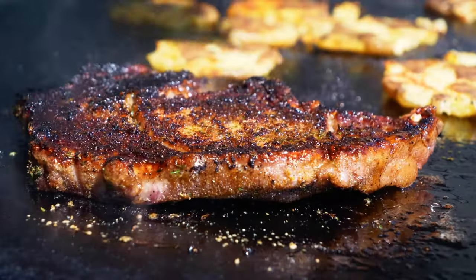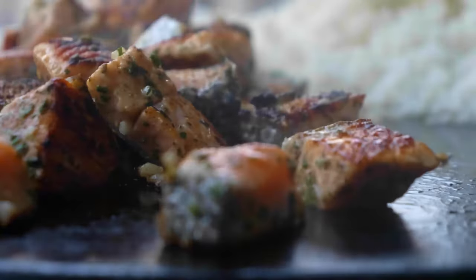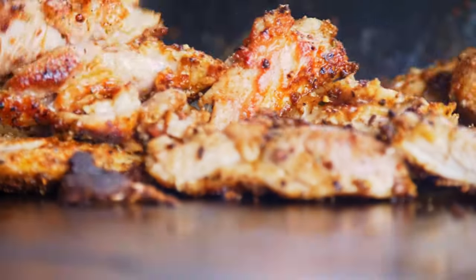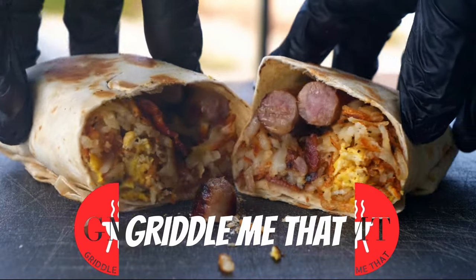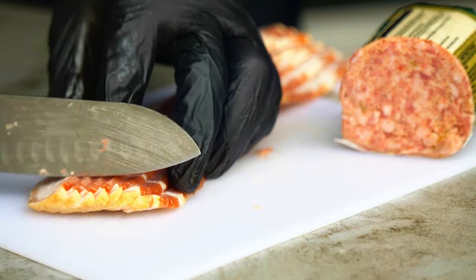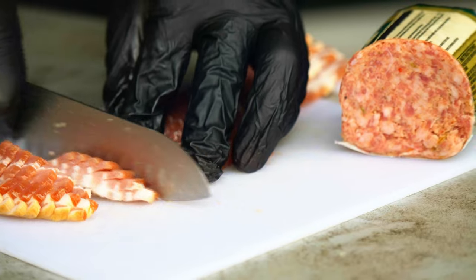Hello everybody. I'm here with my TV and BGC. It's a beautiful day. It's time to take care of the unknown. And this is one of the most famous movies. I'm back. I'm very happy to be here with you guys.